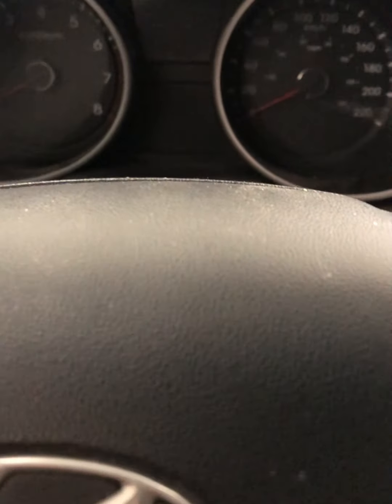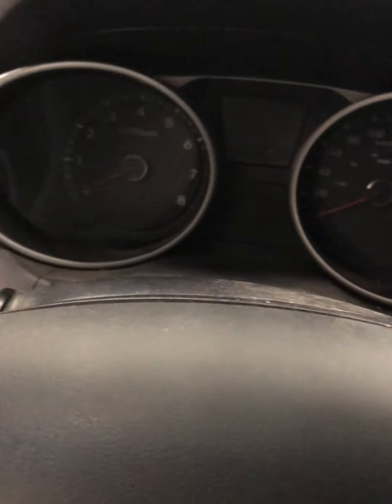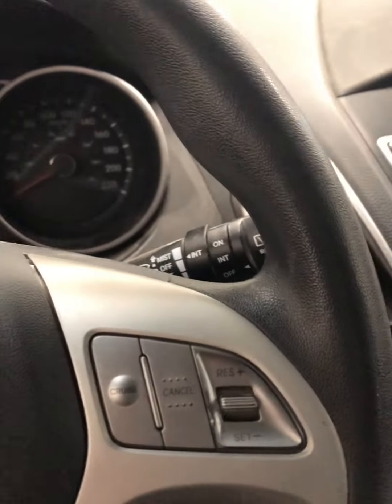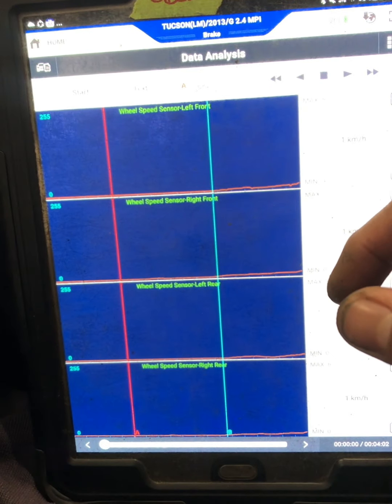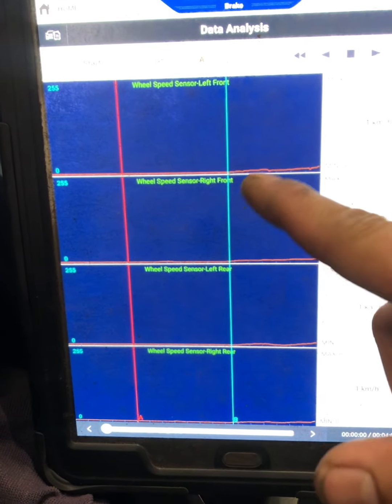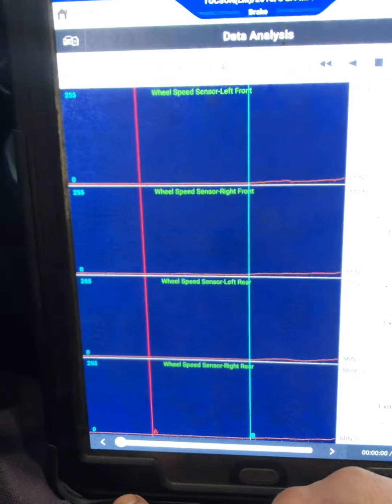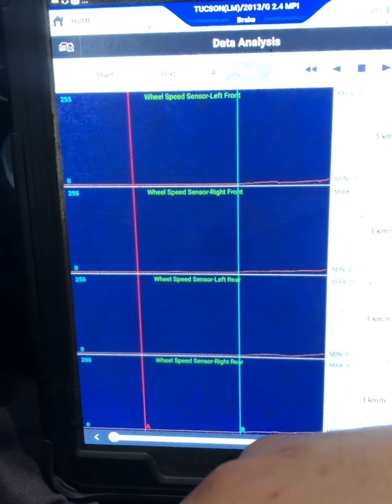Welcome back. We have a 2013 Hyundai Tucson — customer complaint is ABS kicking on. Our technician already checked this but we didn't find anything because there's no code. What I have right now is our scanner. Usually if I have this kind of situation where the ABS kicks on and there's no codes, I graph all four wheel speed sensors and just look for dropouts on the signals.